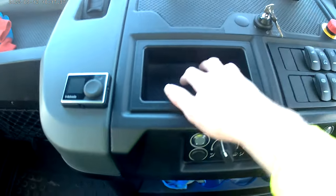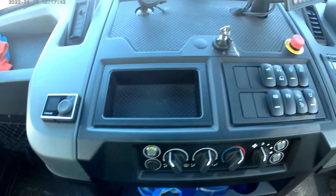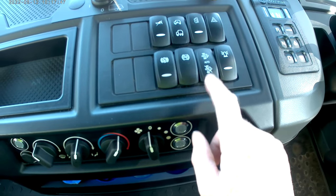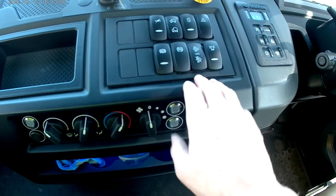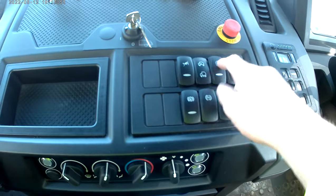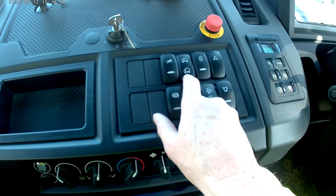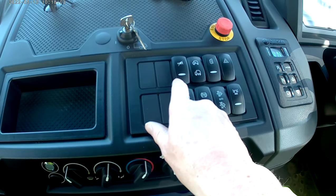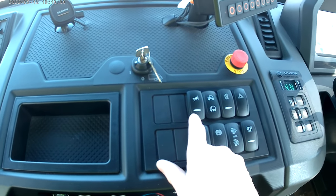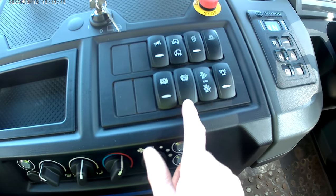Moving up to the top, there's a handy wee spot for a mobile phone — it fits in nicely in there. You've got some of your controls over here: manual regen, call assist I think that is, beacons, hazards, heated mirrors, raising the height of the truck up and down. I think that's for maybe turning off the reverse beeper — maybe early in the morning. And I think that's traction control ASR as well.